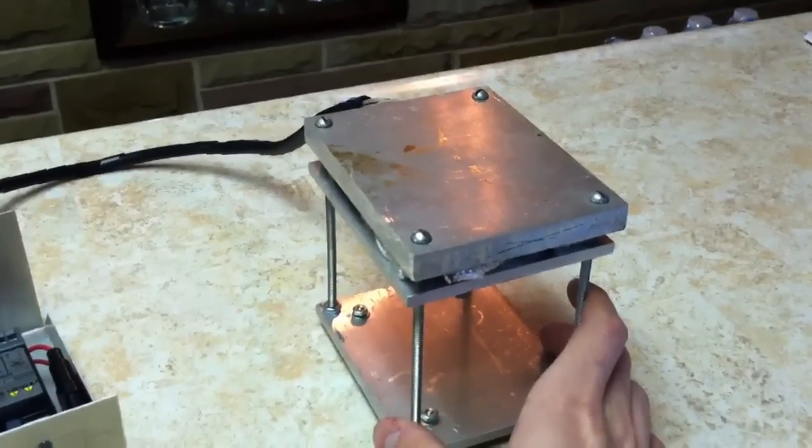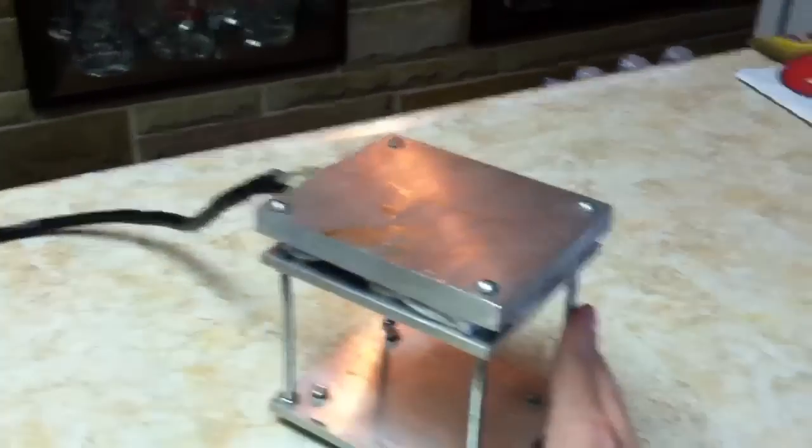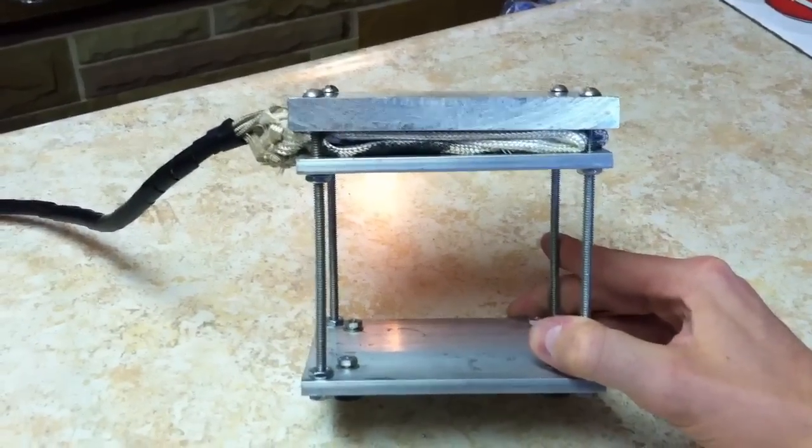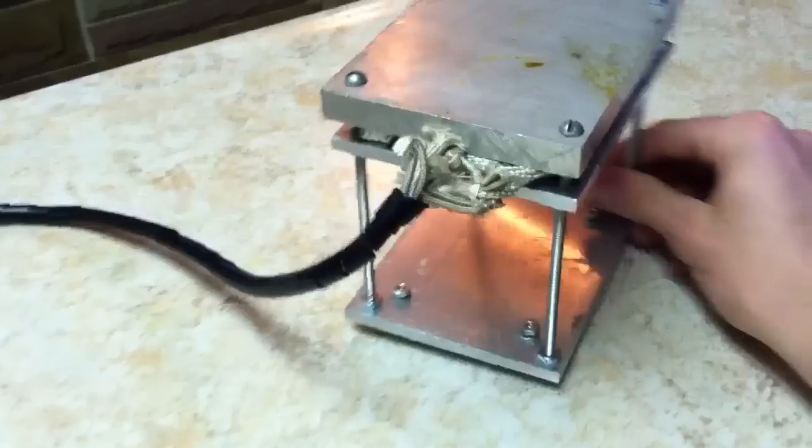The top piece is half-inch aluminum, 4 by 5 inches in size. I have two heating strips in there. In the back you can see the thermocouple goes into the center of the aluminum.